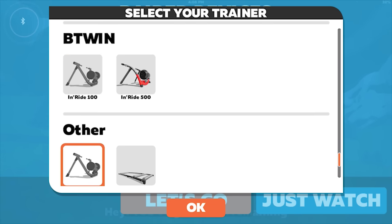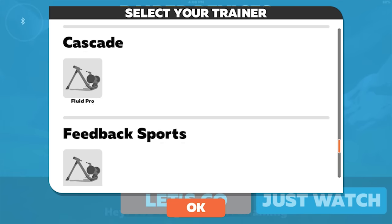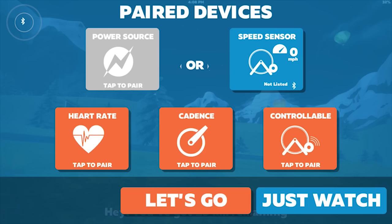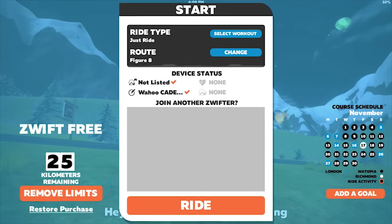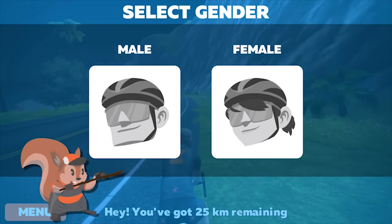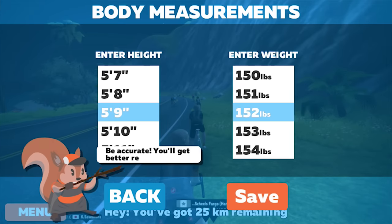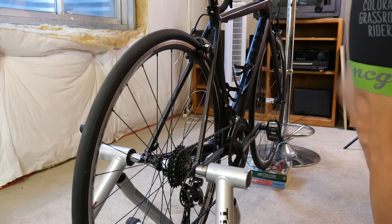Next you're going to be prompted to select your trainer. There's a huge list of trainers here that are designed for Zwift, but if you have a dumb trainer like this one, all you have to do is click Other and Not Listed, or you can click Unlisted Rollers. Sometimes the cadence sensor will just automatically connect, and then you'll be prompted to the Start and Ride screen. From here you'll select your gender, height, and weight, and then it's actually time to start riding.